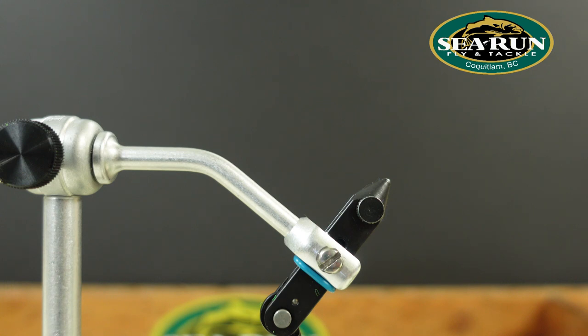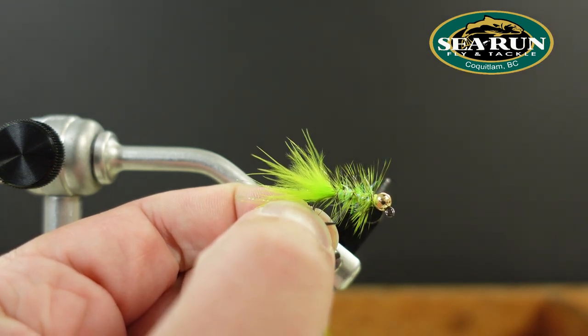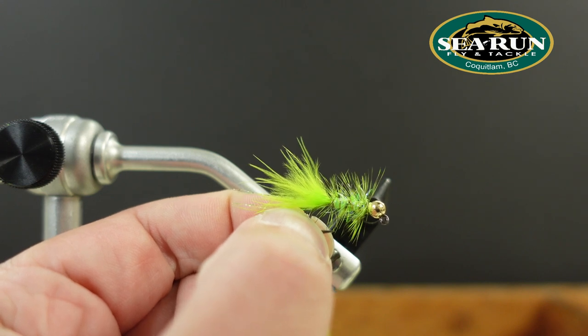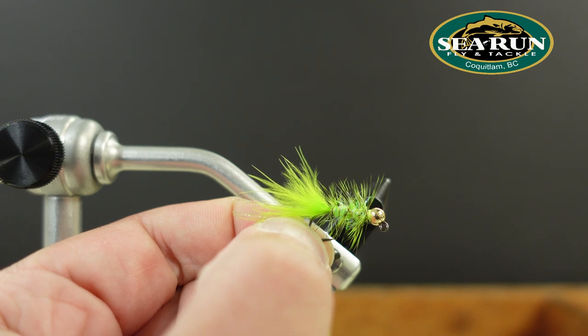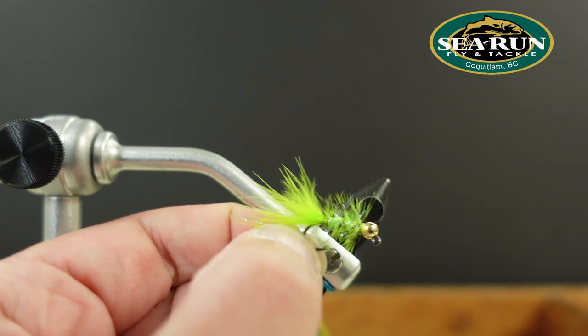Hope you like the Capilano coho bugger — give that one a try. Other colors I like to tie it in would be olive green. Blue can be effective as well. Sometimes it doesn't hurt to throw something bright in there like a pink or an orange, just to wake them up if they're sick of seeing the same thing all day. Hope this one works out well for you — throw a couple in the box, I think you're going to like the results. Thank you very much.